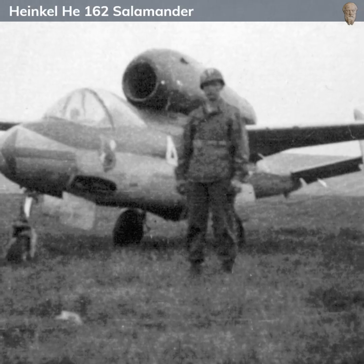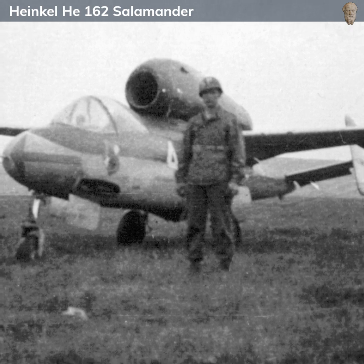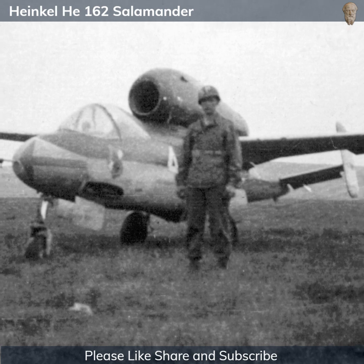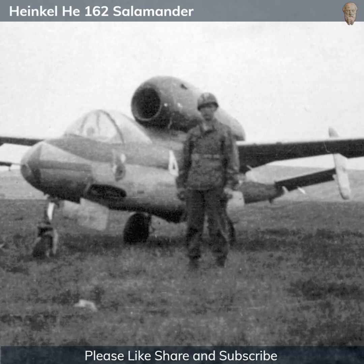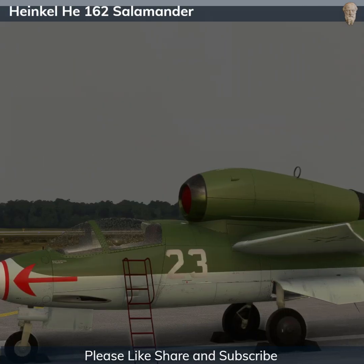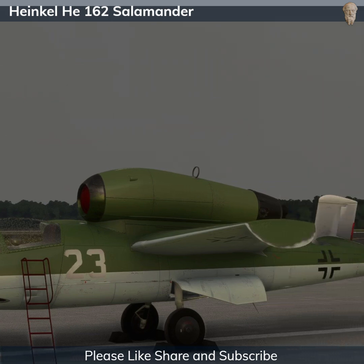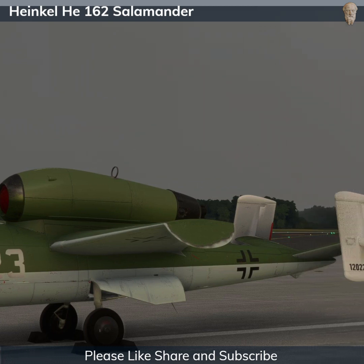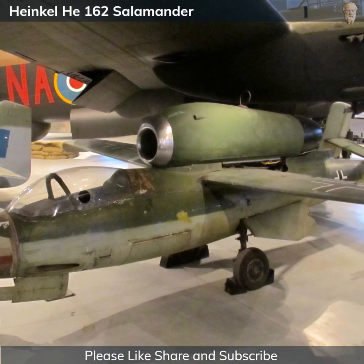Furthermore, the He 162's rush into production and service came with a host of problems. The use of non-strategic materials in construction to save on resources resulted in structural weaknesses and equipment failures. Its BMW engine, though innovative, was unreliable and prone to overheating and flame-outs. The aircraft's high performance characteristics and inherent instability also made it challenging to fly, especially for the inexperienced pilots it was designed for. As a result, more He 162s were lost to training and operational accidents than to enemy action.